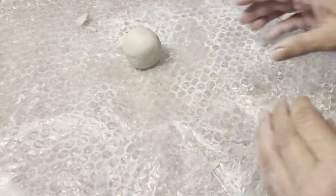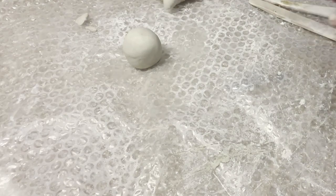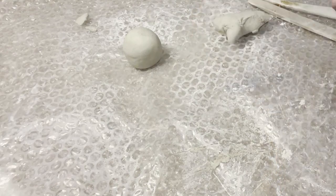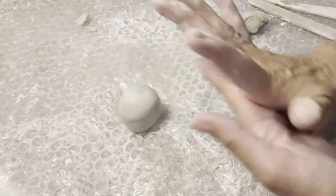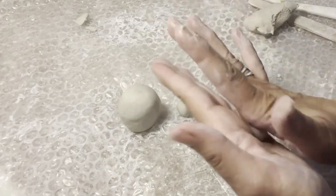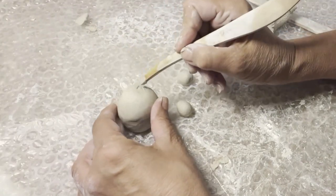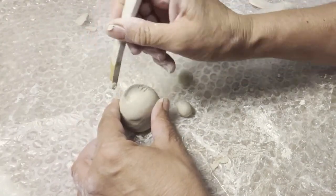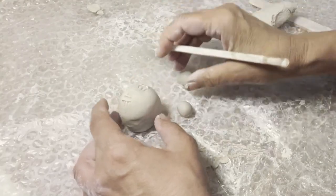The same principle applies — hands a little bit damp. Now you can exaggerate the eyes on this one. Score it again — use a tool for a better result. Same with the eyes.